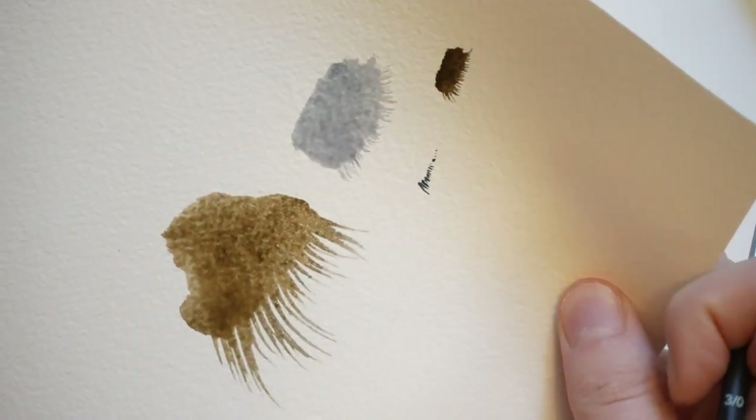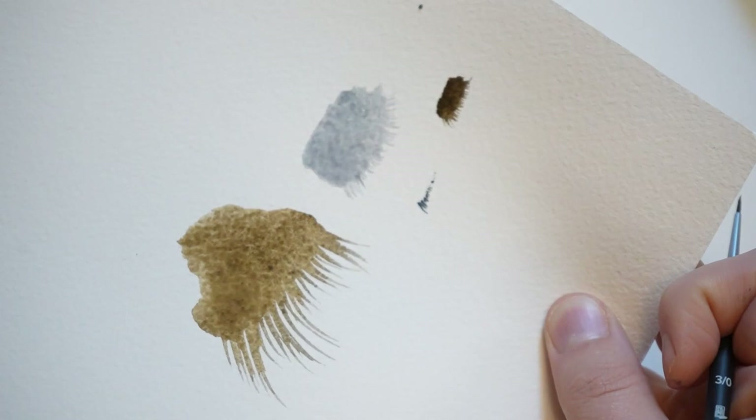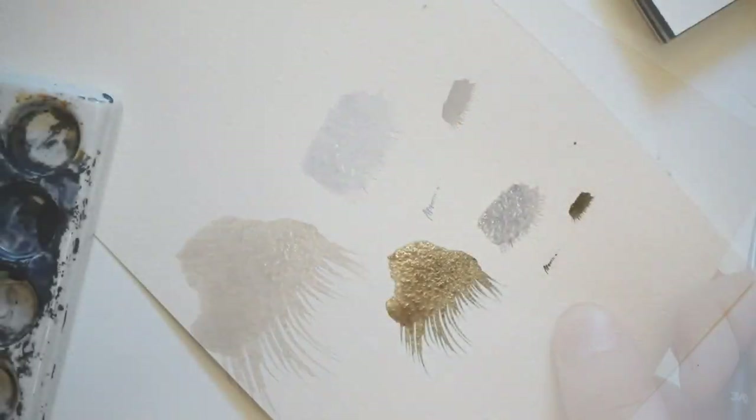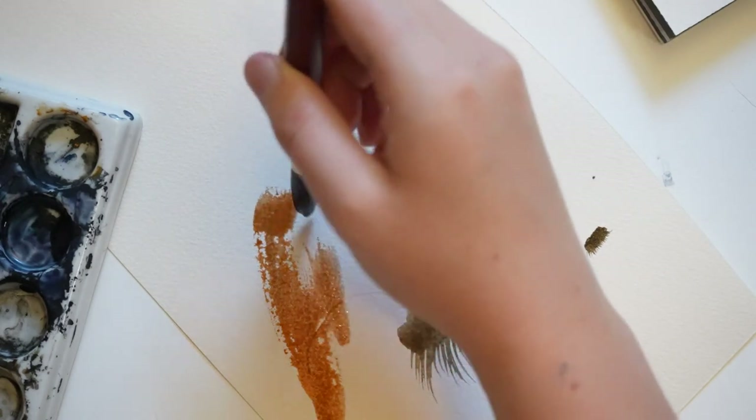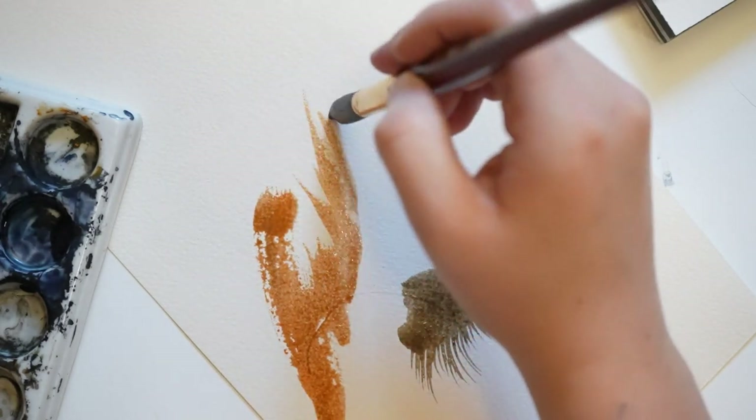Here are those examples up close. Another way I like to create fur, like on the fox I showed earlier, is by using bold brush strokes and mark making techniques.